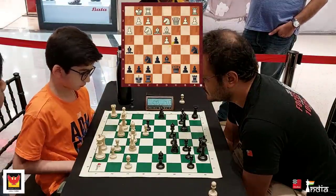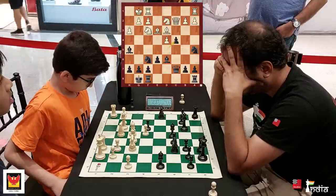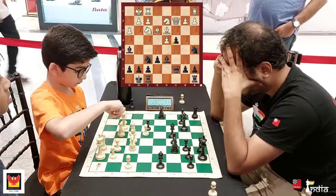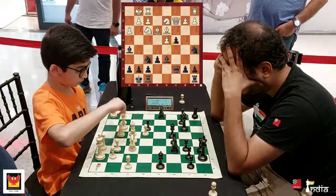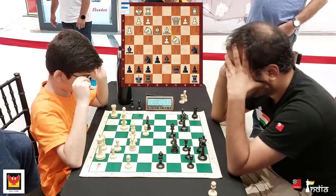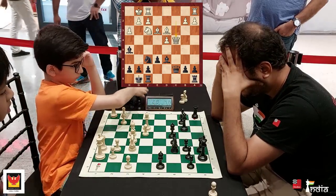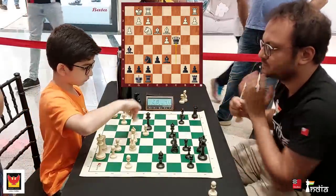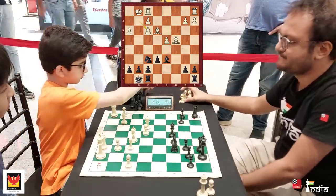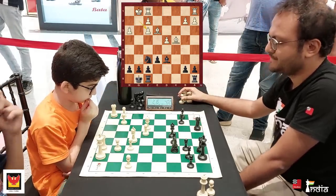Arjun decides to take with the Knight — Knight takes c4. And I instantly take it, which is actually a mistake; I should have taken on f3 but I took on c4 here. He takes with the Queen, Queen takes, Bishop takes. And now I spoil his structure. But this endgame should be only slightly better for Black — a pretty comfortable position.